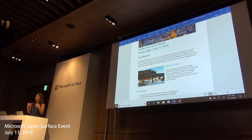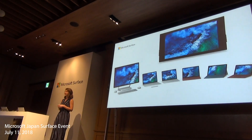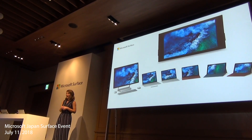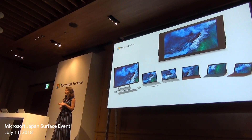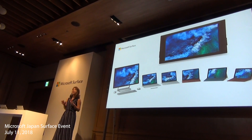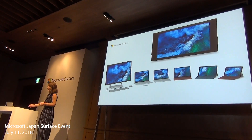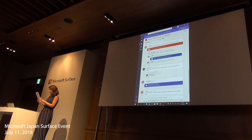I just have one more thing to say. Surface Go is truly the device that goes everywhere with me, from work to home to travel. It's a tablet when I need it to be, and it's a laptop when I need it to be. It's portable and it's powerful. This trip has been amazing, but I'm ready to relax on my flight home tomorrow. So let me grab my Surface Go in tablet mode and make sure I have a show queued up so I can watch it on the plane.